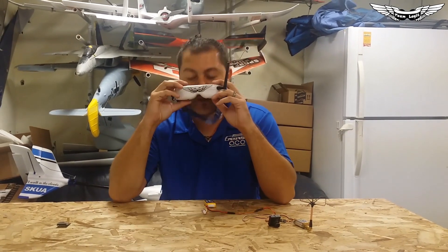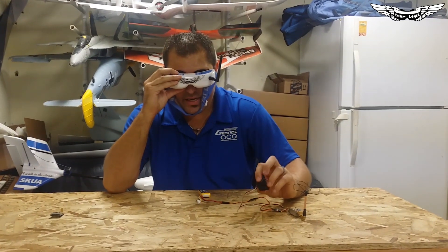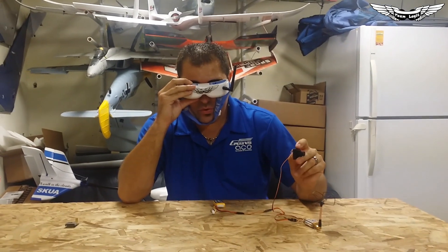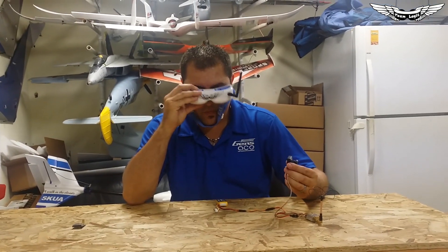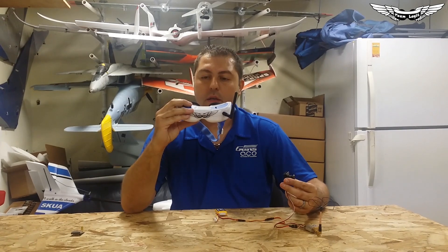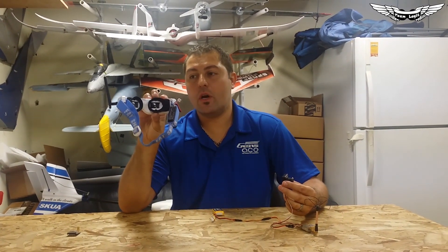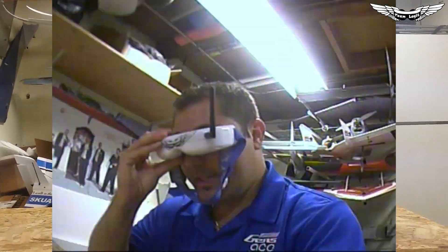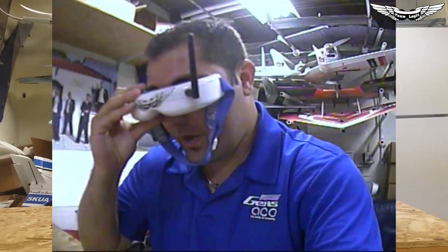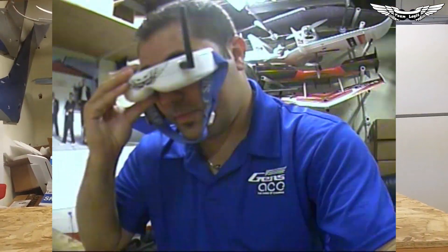So what I'm going to do is go ahead and power this on and power on my goggles. I'm seeing a little bit of flutter — that's probably because of the lighting in here. Let me go ahead and get the Dominator goggles on. One really cool thing about the Dominator goggles is they've got a built-in DVR. When I hit this little button right here, you'll see the LED start flashing. You can actually see the recording of the live video it's putting out. This camera is not the best, and because of the fluorescent lighting in here it's pulsating.